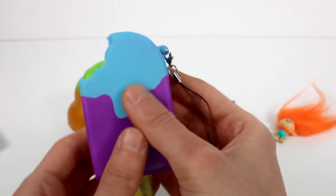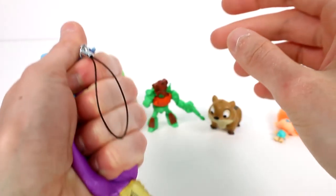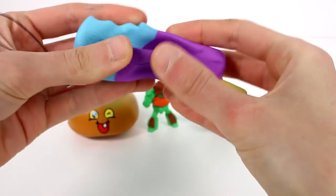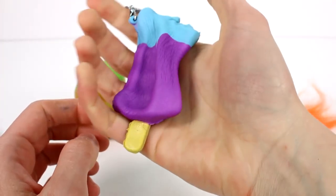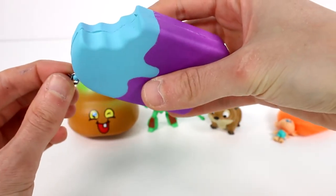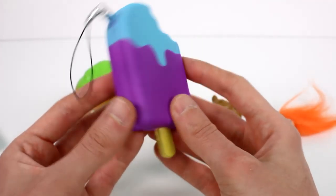We have a Double Berry Blizz — oh my goodness! I love it. It's just so soft, I can't even express how soft it is. It's so squishy, and it comes on a lobster clasp so you could take it off or leave it on. This is so cute!